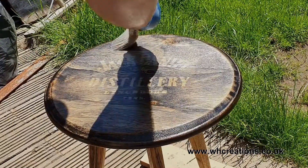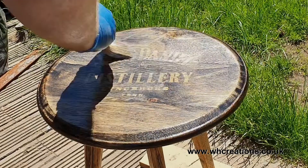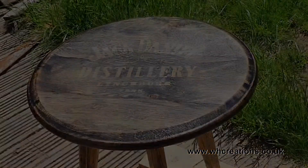Did you know that I sell all of my furniture over on my website? Why not come over and check it out at www.whcreations.co.uk.